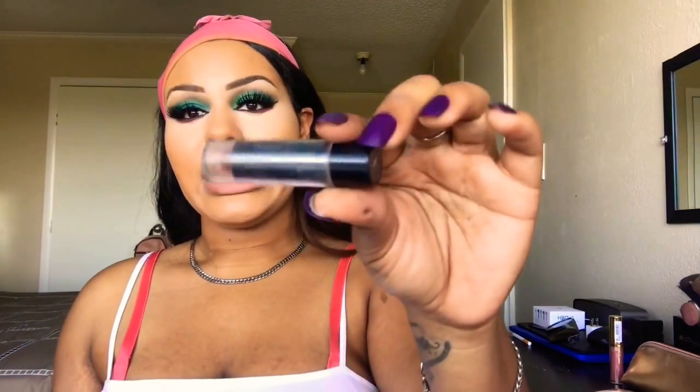Next we're going to go in with our Black Radiance Concealer Stick — I'm not sure what color this is but I think it's Deep. I'm just going to warm this up on the back of my hand to get it nice and smooth, and then we're going to contour.